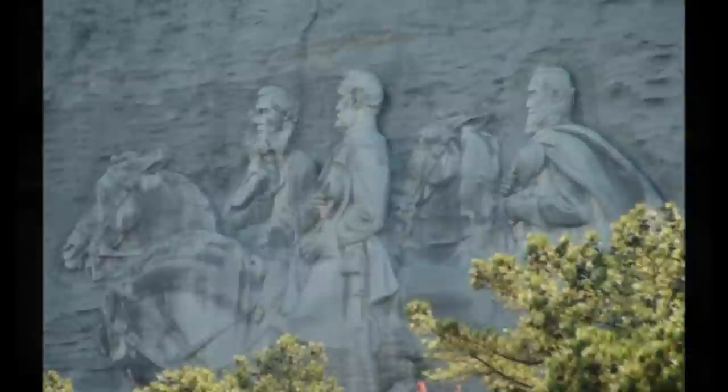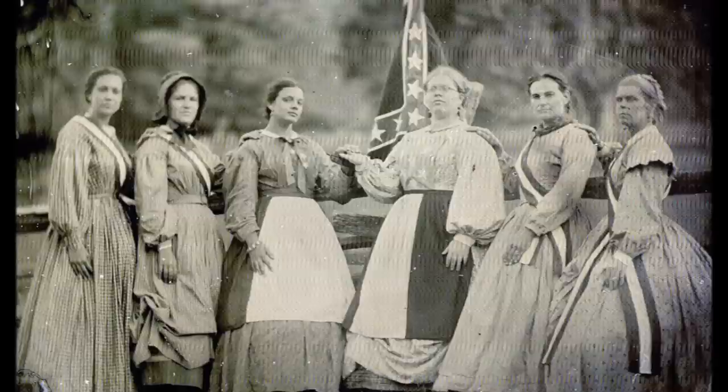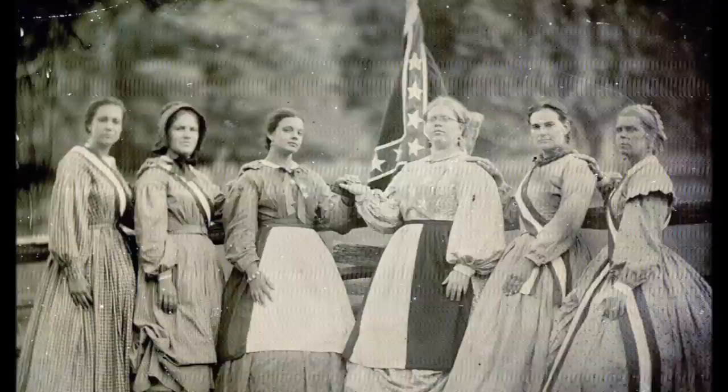In 1912, the carving existed only in the imagination of Mrs. C. Helen Plain, seen here second from left. Miss Plain was a charter member of the United Daughters of the Confederacy. The Venable family, owners of the mountain, deeded the north face of the mountain to the United Daughters of the Confederacy in 1916. The United Daughters of the Confederacy was given 12 years to complete a sizable Civil War monument.